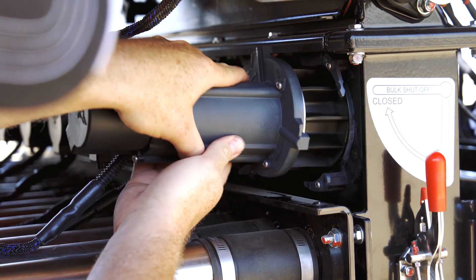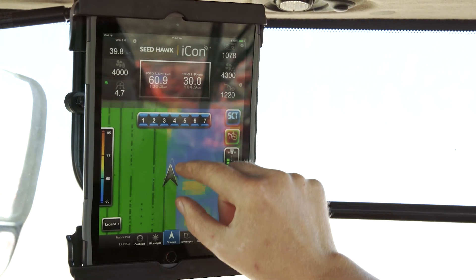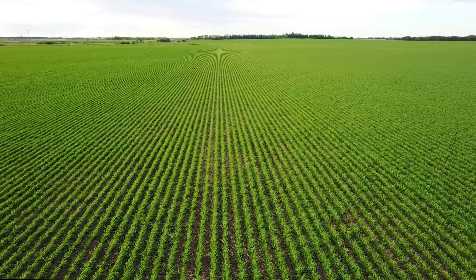Having farming's most advanced seed metering technology, Phoenix 3, and the wireless control system, Watterstatt Icon, Seed Hawk takes seeding precision to a new level.